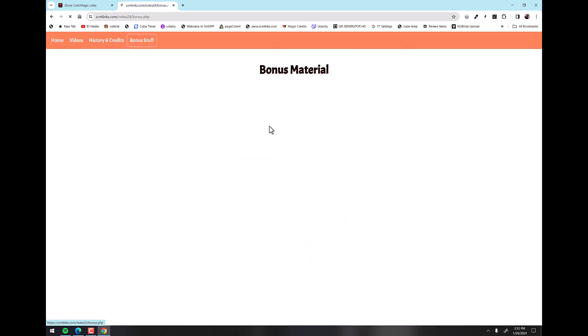And there's a bonus section with one video at the moment. Believe it or not, this isn't me — this is Joe Diamond doing an effect that he and I both independently created. My version of the effect is in the lecture notes — it's also in Stone Cold Mental Volume One — but here's Joe performing his version on Scam School, and this is just on YouTube. You can go find it if you search for it.